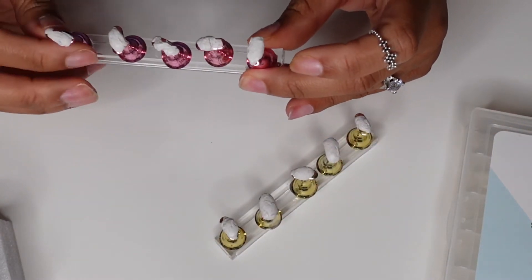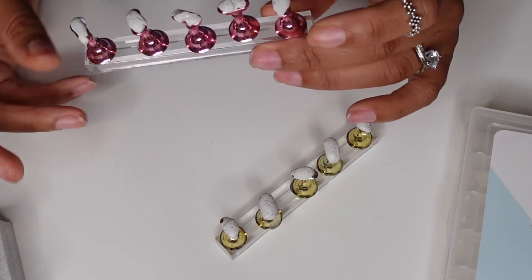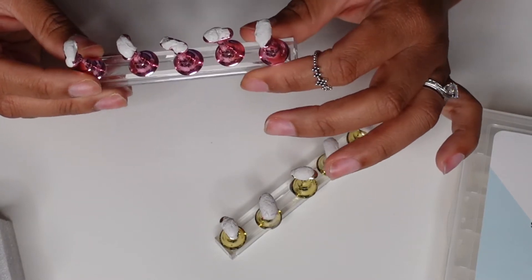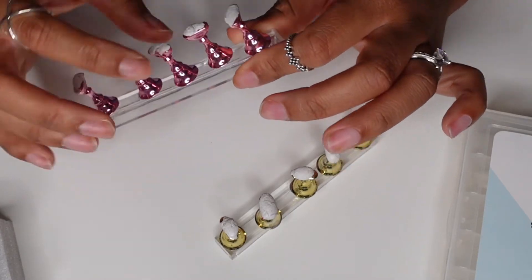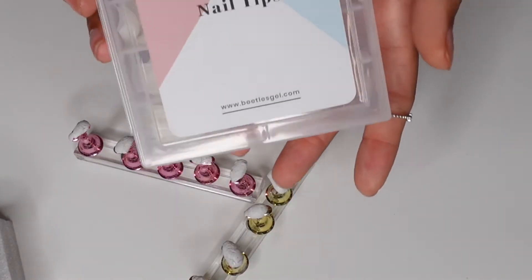These — I'm not sure what you call them — are like a little nail stand where you place the fake nail tips on. It's also off Amazon. I use little white tiki tacks so the nail can stick onto those things, otherwise the nail won't stick.